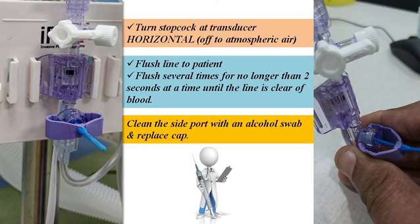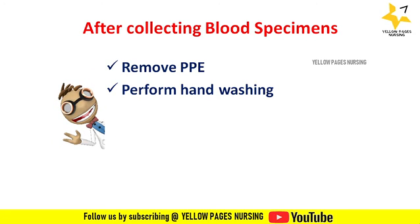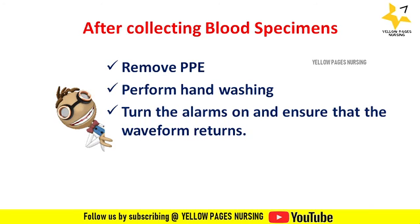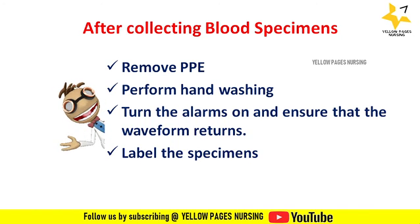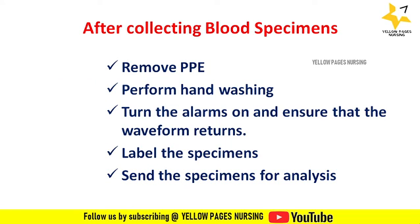After collecting the blood specimen, remove PPE and perform hand washing. Turn the alarms back on and ensure that the waveforms return properly. Label the sample with the date, time, conditions of ventilation, and FiO2, then send the specimens for analysis.